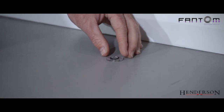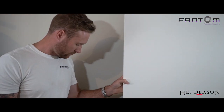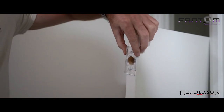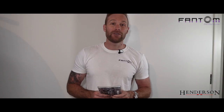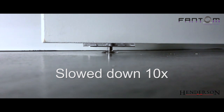Now all we need to do is drop the pin into the sleeve and we're done. It's as easy as that. Now I'm going to test the door once or twice just to make sure everything's working correctly, then I'm going to leave it overnight to let the silicone dry. For gaps above 10mm, we recommend using the Phantom 5mm Packer. Everything you need for this installation can be found in the Phantom 6-Piece Installation Kit.